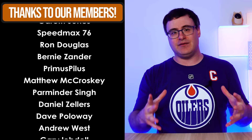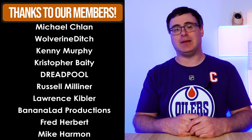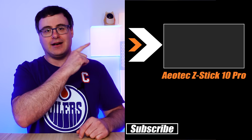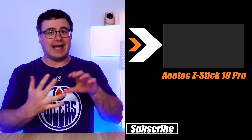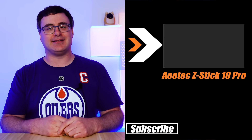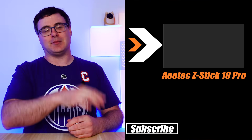None of this is the end of the world, and I think there is a massive benefit here — you're just going to have to think about those potential drawbacks in your situation. If the USB port concern is too much, or if you just want to see what it's like to build a Z-Wave network, you can watch our video where I went through building both a Zigbee and a Z-Wave network with Home Assistant using the Aeotec Z-Stick 10 Pro. Thanks for watching, and of course, live smart.